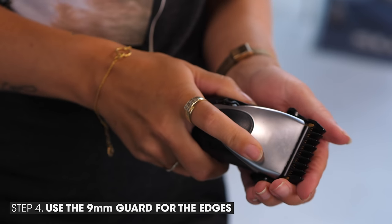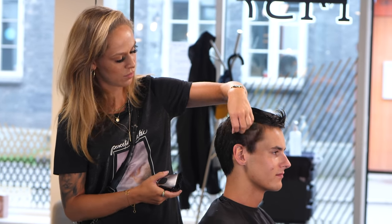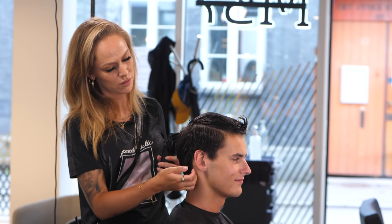Today I'm going with the 9mm guard, just to clean up his edges a bit. We need to do it just to make his hair look nice again.